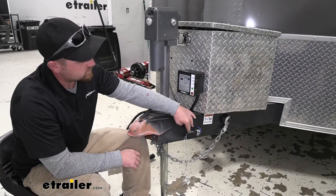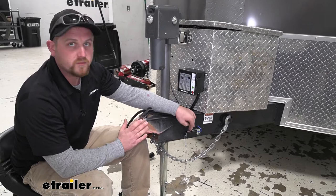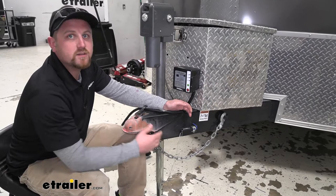Now what the breakaway switch is going to do — say in the event of a disconnect and your trailer becomes separated from your vehicle — this pin is going to get pulled and that's actually going to apply the brakes on the trailer, bringing it to a stop.